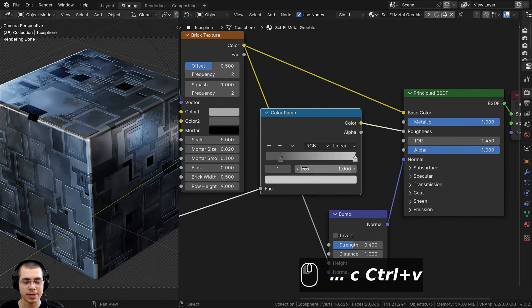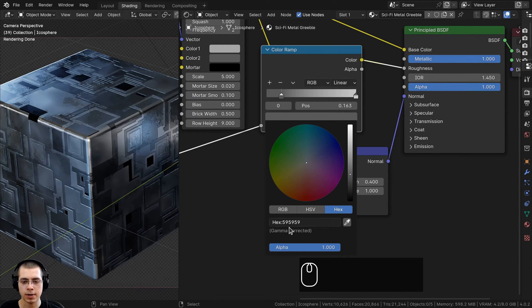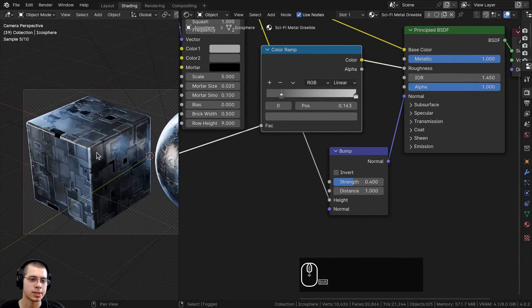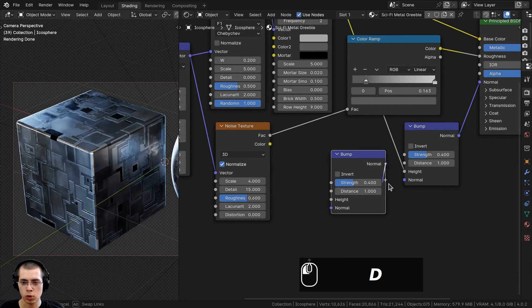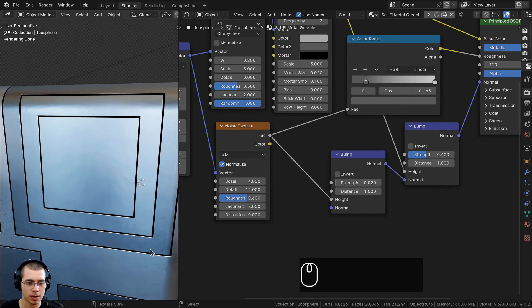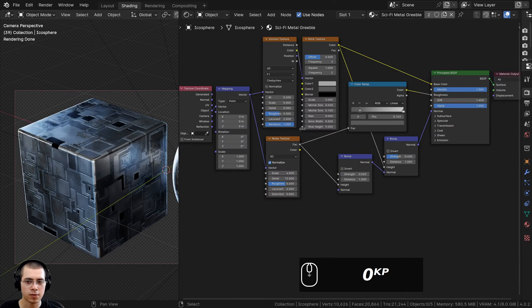Now the metal looks more interesting — there are little bits of roughness that make the surface look slightly dirty, adding imperfections for realism. I also want to add the noise texture into bump for a little surface texture. I'll duplicate the bump node with Shift D, put the normal into the normal input, then take the noise texture factor into the height. The metal looks way too bumpy, so I'll turn the bump strength down to 0.02 so it's much more subtle. It's hard to see right now because the denoiser smooths it out, but there is a little bit of surface bump on the metal.